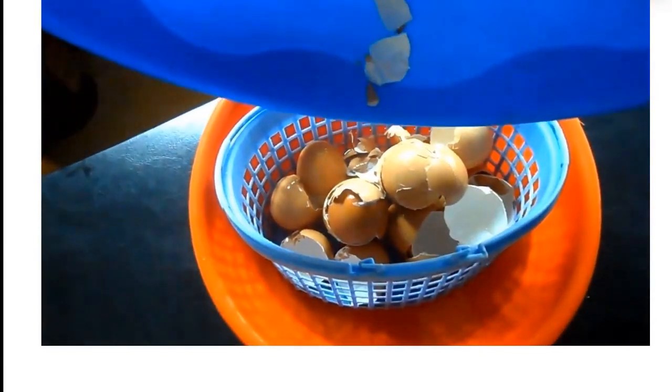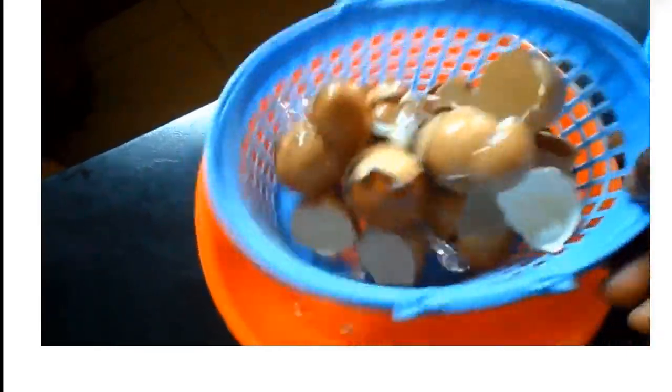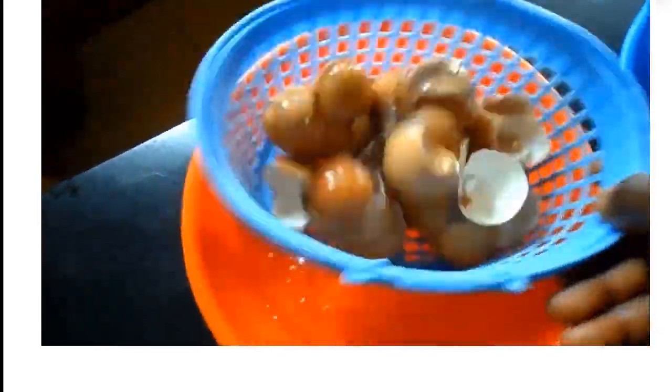When drying in the sun, do not allow flies or other insects to perch on it. It is recommended that you dry in the oven at very low heat.